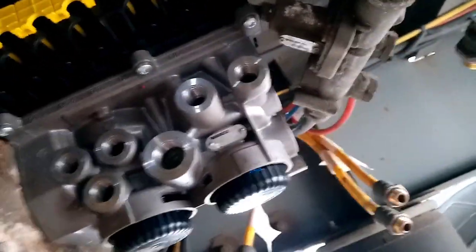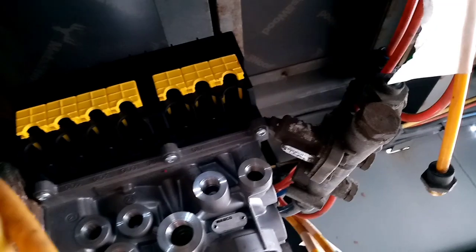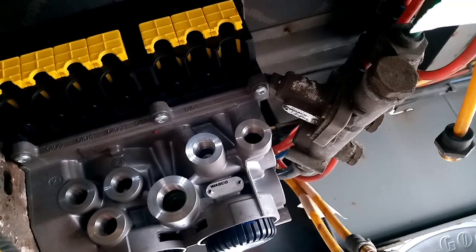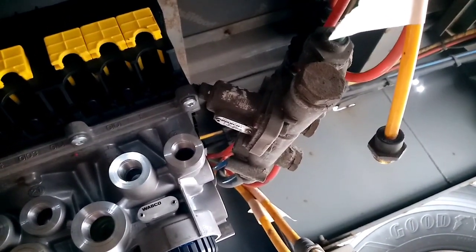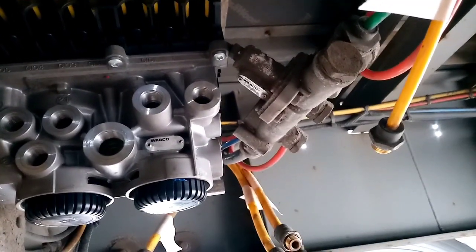Okay guys, that's the new valve mounted up on the chassis bracket. What we're gonna do now is get the air pipes put back on, but we'll not connect the electrics yet, because they'll have to be hung on to the old valve so we can retrieve the data off it. Then once we've retrieved that, we can plug the new one in and program that information over to the new one.